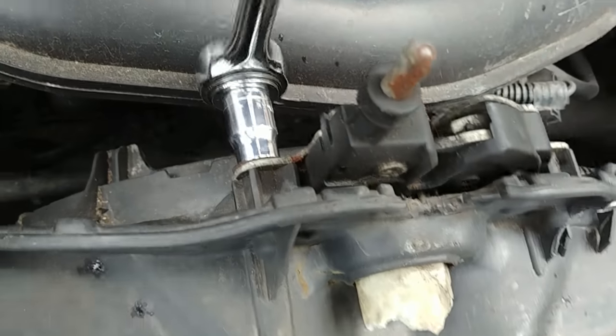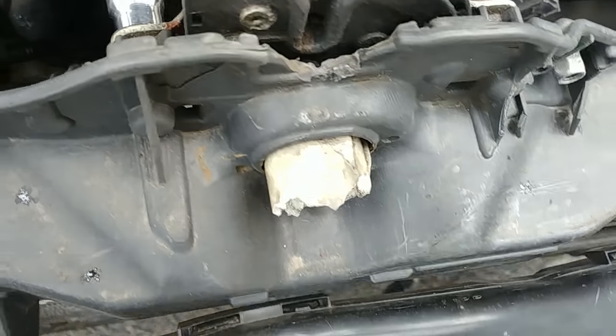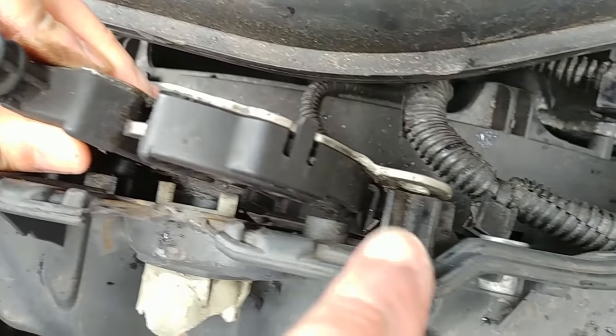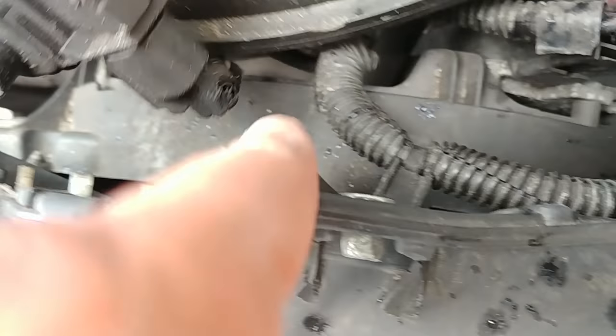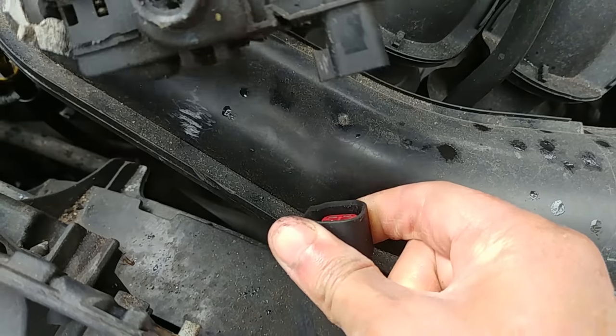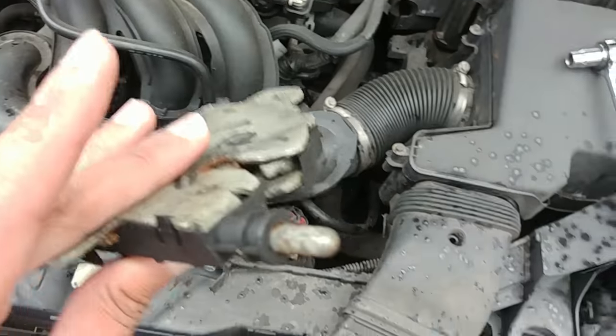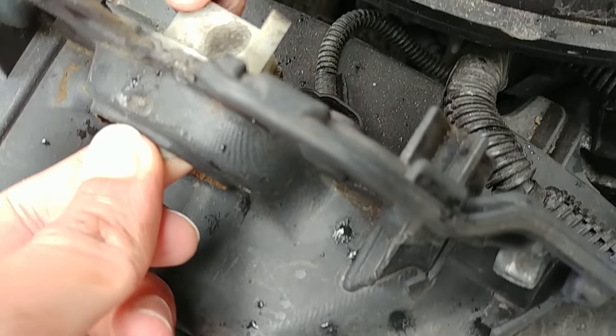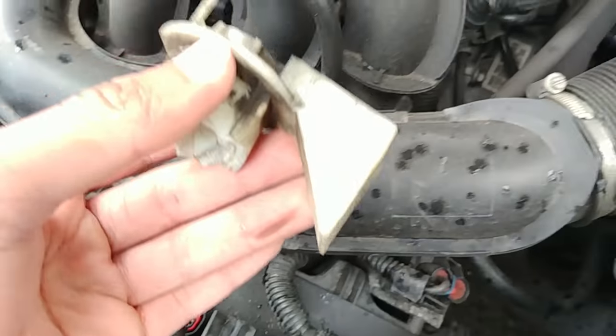Unscrew the two bolts on the latch. Once you take those two bolts off, you slide it forward and then there's an electrical connection here — pull that off, it just slides off.